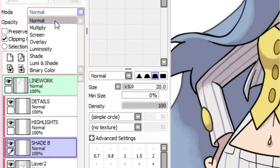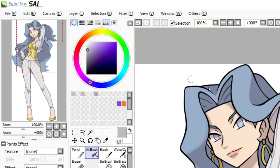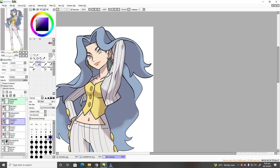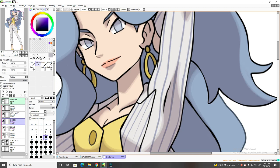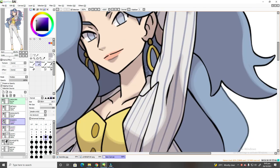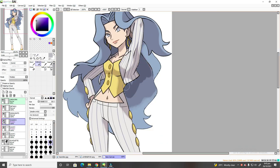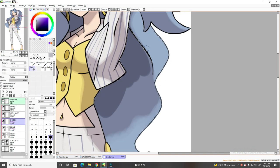Moving on to the next layer, it's another multiply layer. But this time, use a darker gray color leaning towards a light purple tone. Don't go overboard on this shading part — only shade the parts where you think light will not reflect. Parts include the back of the hair, armpits, and neck or jawline, though it will still depend on the pose and anatomy of your trainer. Proceed with shading and clean up using the eraser tool as usual.